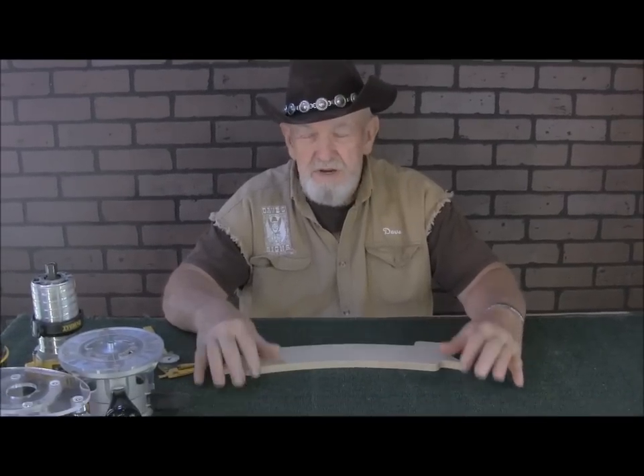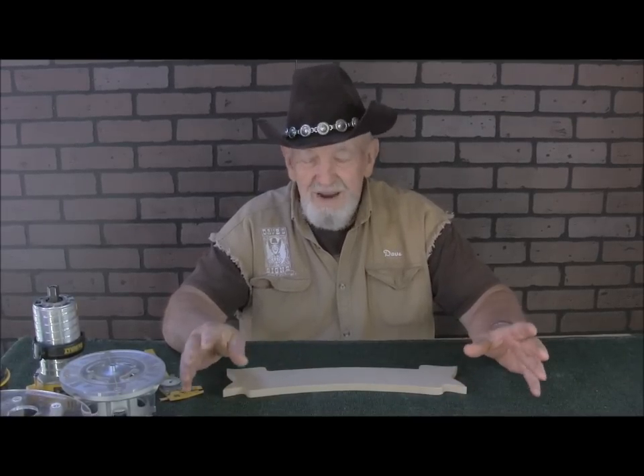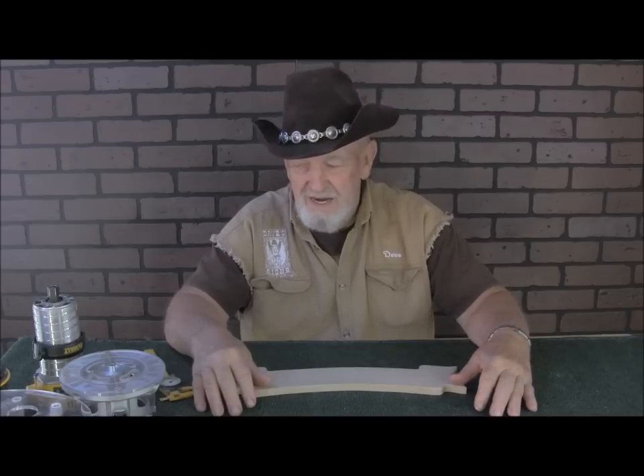Hi guys and gals. This is going to be an update on videos that we've made before on the subject of cutting out patterns. We still get questions from our customers and viewers about the intricacies of cutting out patterns and why they have problems and why everything doesn't go smoothly. So maybe we were remiss and didn't give quite the right details on it.